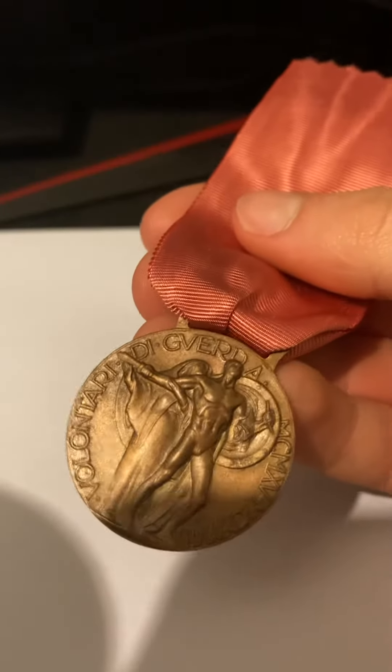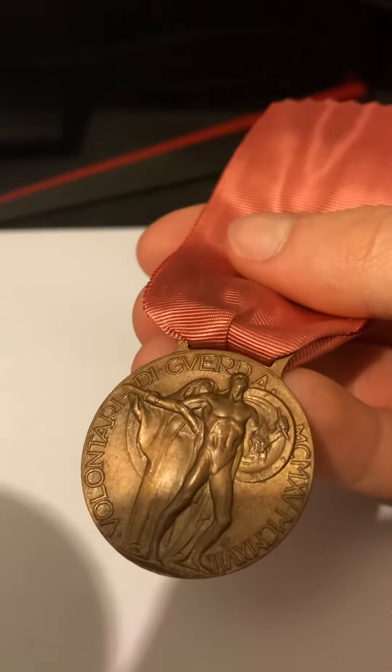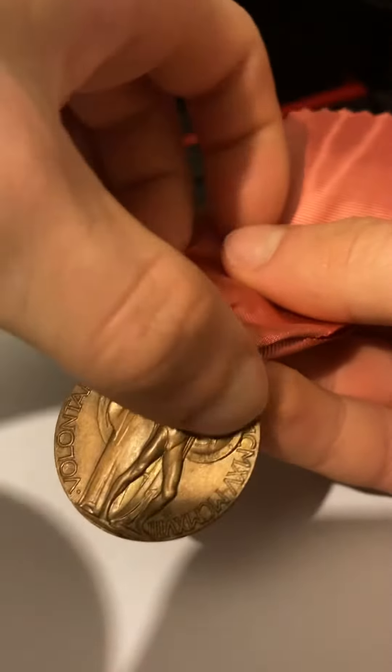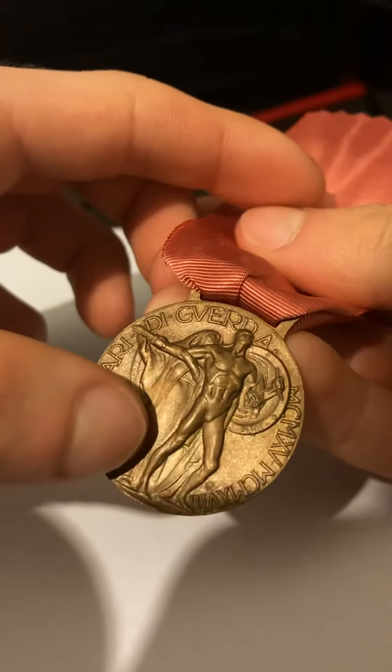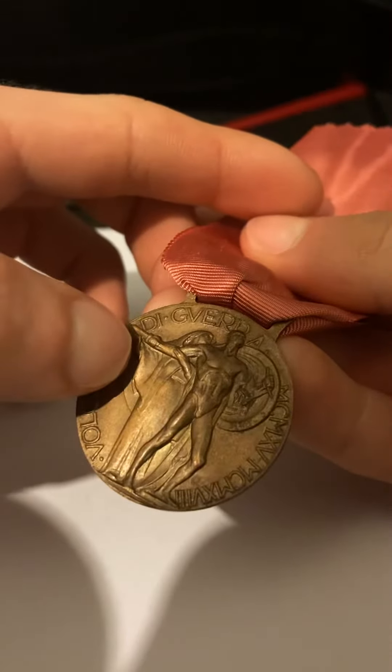On the back, it says 'volunteer forces.' And then it says 1914 to 1918 in Roman numerals, if you can't see. It has a woman in robes, and a man with a shield and a small dagger.